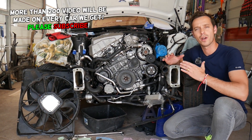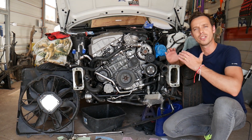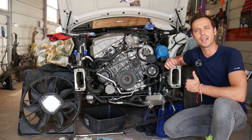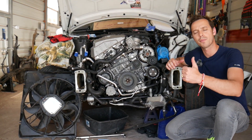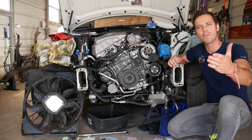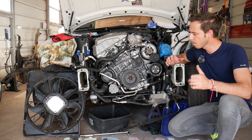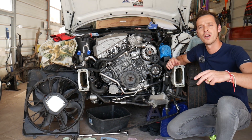Let me introduce you to the channel. Every single car we get at the shop, we make at least 200 free repair videos — because our mission is to save you as much money as we can. All we need in return: please subscribe to the channel and like the video, so we can keep providing that free information to you.